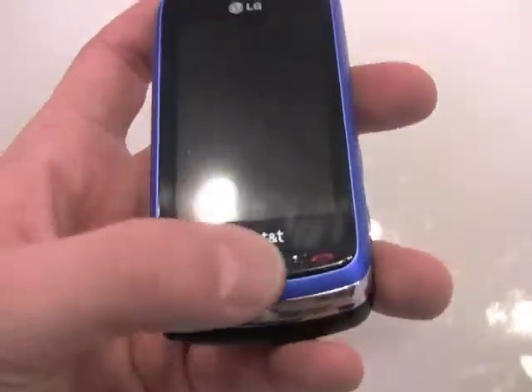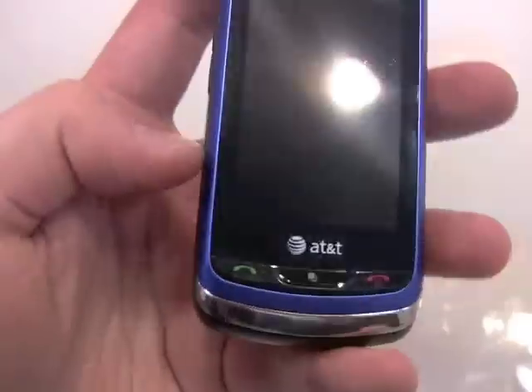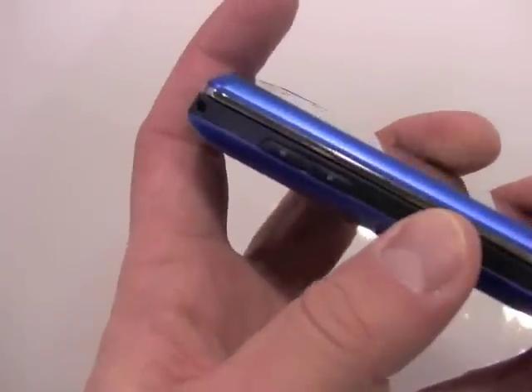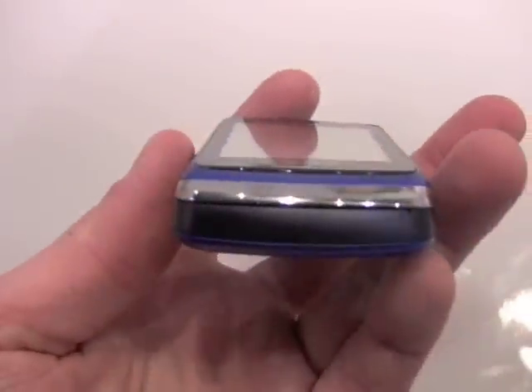Taking a quick spin around the hardware, we see just three hard keys on the front: a Send key, an End key, and a menu key. On the left side, we've got the volume toggle, which has good travel and feedback and stands out nicely from the side of the phone.